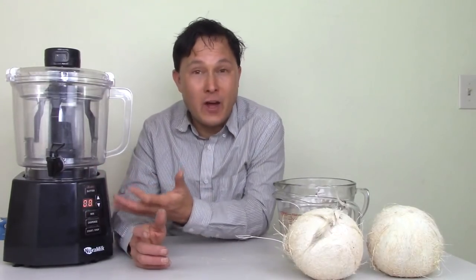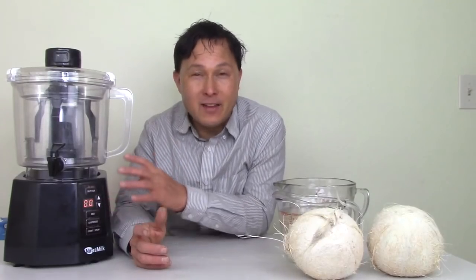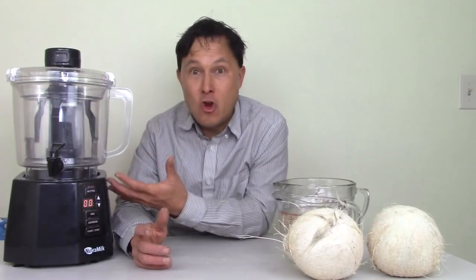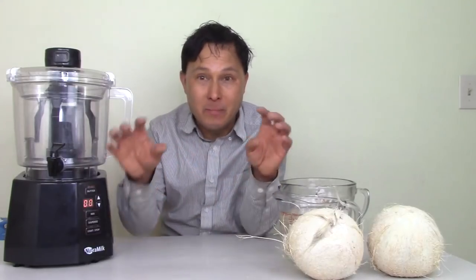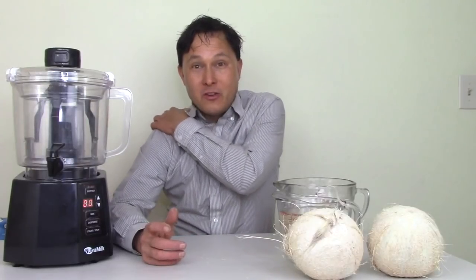This is a commercially certified machine, so if you're going to balk at the price — it's a full commercial NSF certified machine. If you have a restaurant or a juice bar, this is a no-brainer investment because it allows you to make nut milks, combine them with your juices, and create nut milk juice mixtures. Making nut milks is cheap because you're mostly adding water.